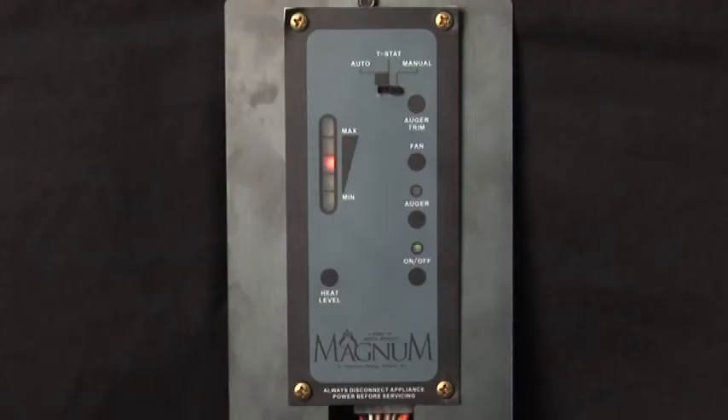Shutdown. To enter into the shutdown sequence, simply press the ON-OFF button.